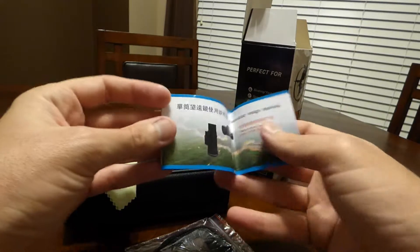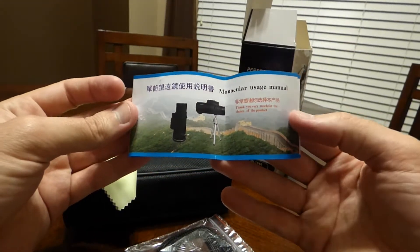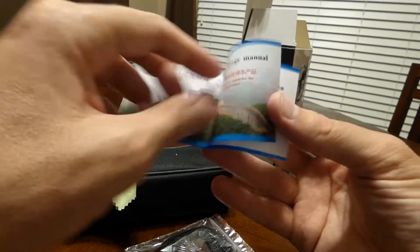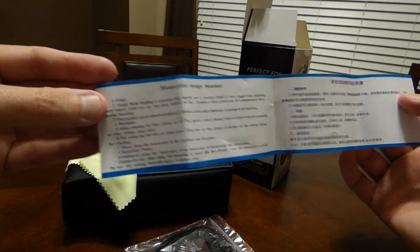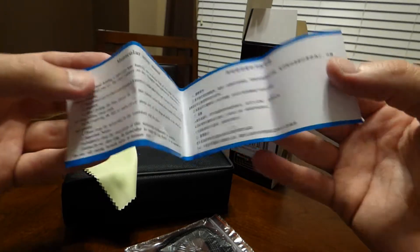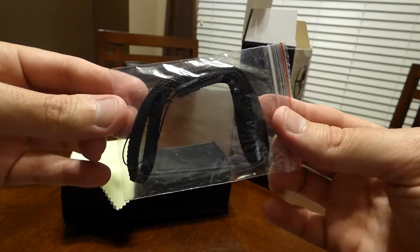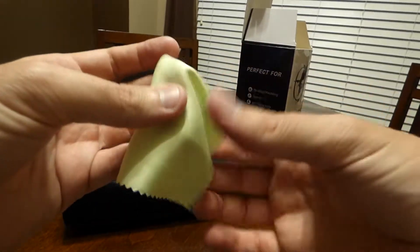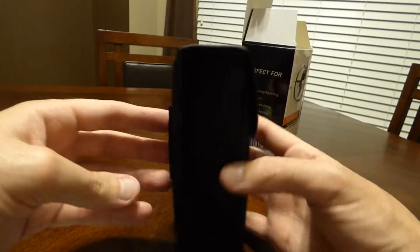So there are some directions — looks like they're in, as expected, Chinese and English. It does show a picture of the item with a tripod, but the tripod is not included. There's one side written in English and one side written in Chinese. There's an included lanyard neck strap, and there's a polishing cloth. And then here's the item.